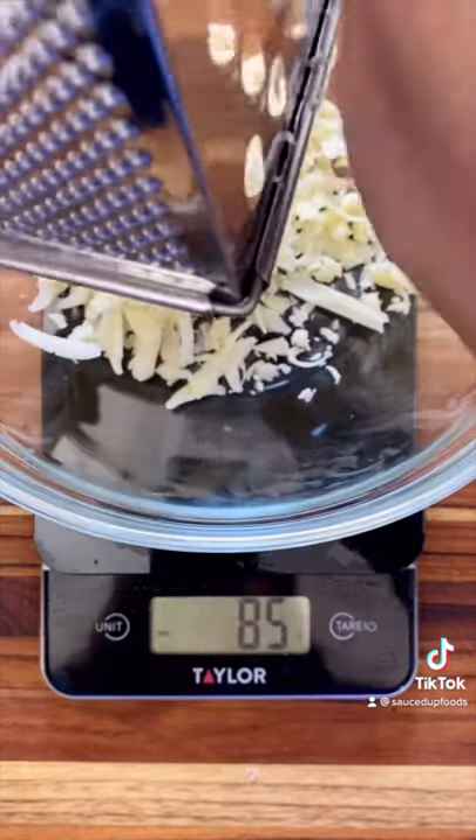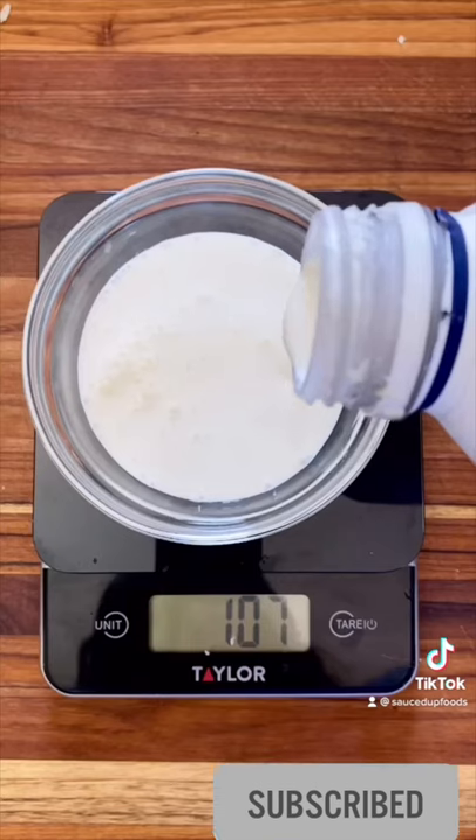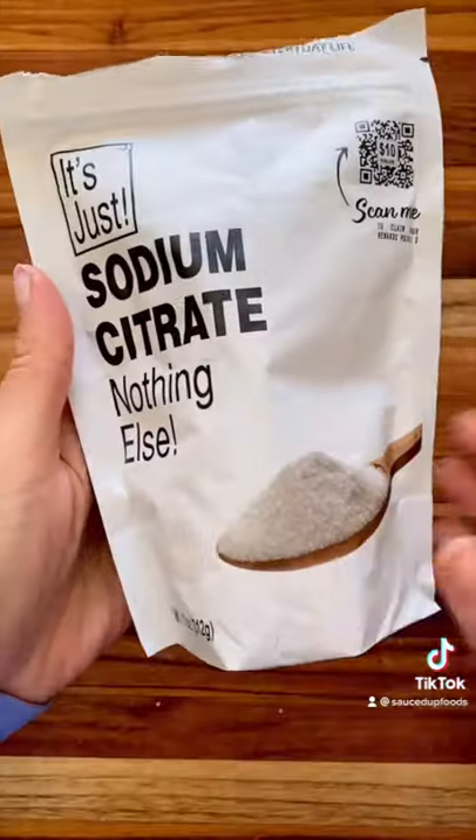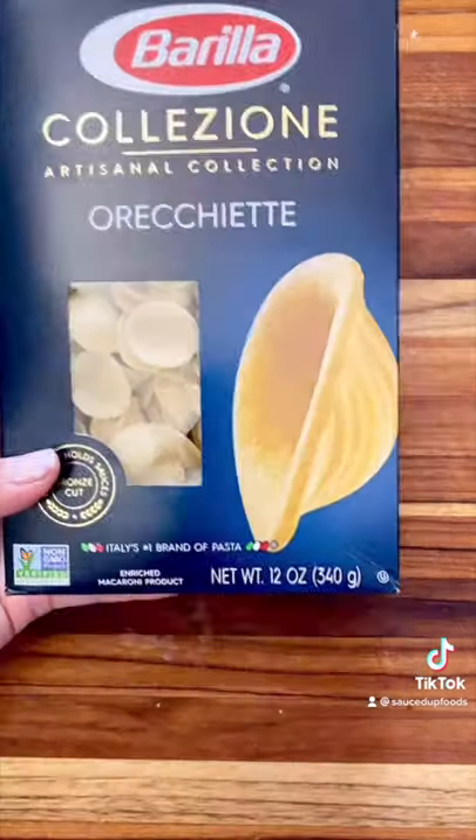Take 300 grams of your shredded cheese. I use mozzarella, Monterey Jack, and white cheddar. Half of that 300 is the amount of liquid you're going to use, so I use 115ml of heavy cream. Next, we're going to use sodium citrate. Take 2% of the 300 — that's six grams.